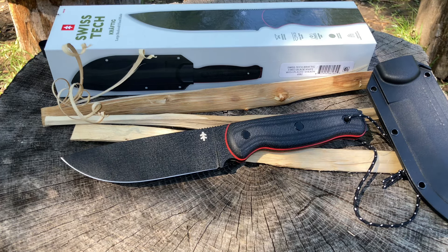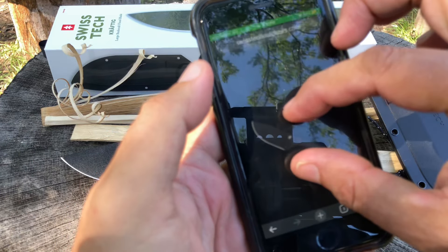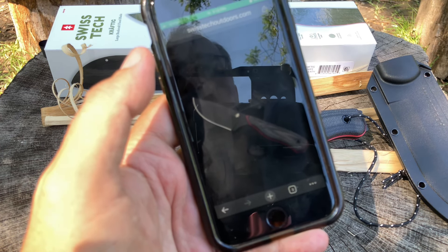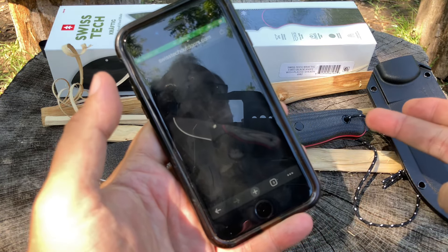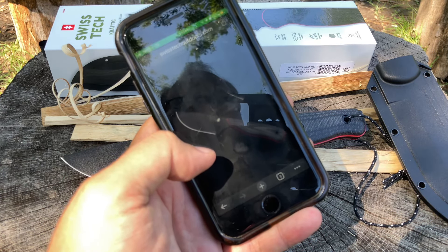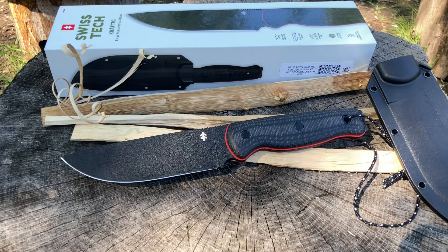Let me show you this other small knife they're coming out with. Look at that — that's a nice little knife, a great little backup companion to this beautiful blade. You could have this one on your hip and the smaller one on your back, hopefully in a scalp position. It's called the Lect Precision Fixed Blade. But I digress — let me get back to this knife because it's really nice.